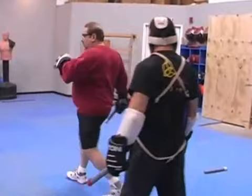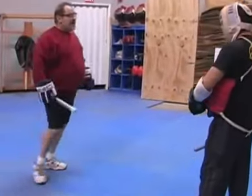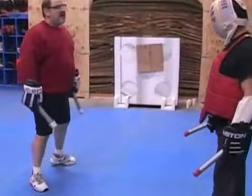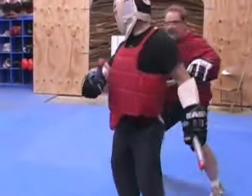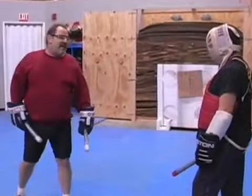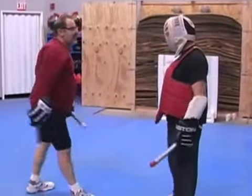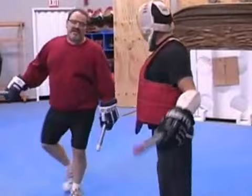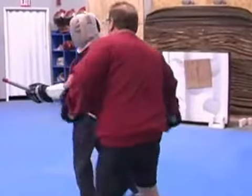It's those two steps that you want to work on. Now with double knife, it becomes a little easier, because it doesn't matter which side you go on — your lead hand gets around there and you stab him very easily. On this side — one, two. On this side, it's the same thing — one, two. And I'm stabbing again.